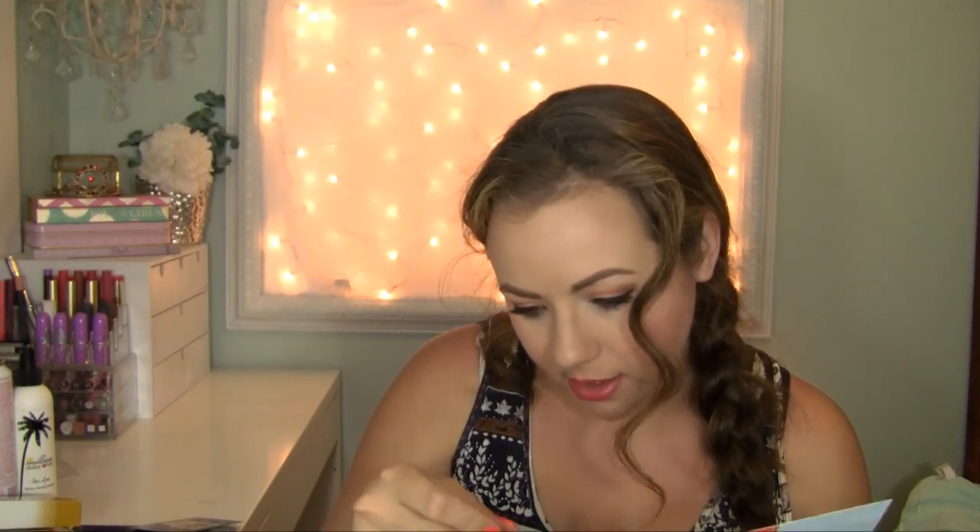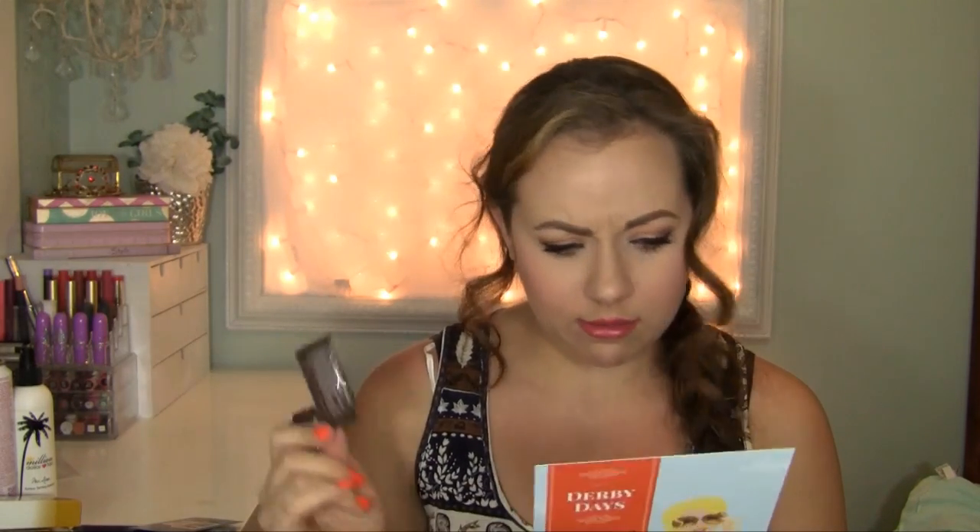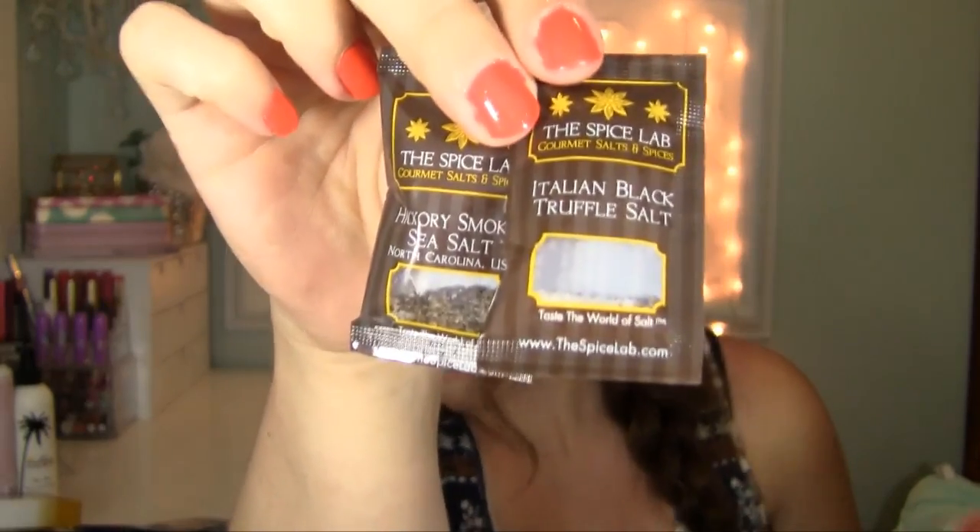Next are two little tiny packs of specialty salts: hickory smoked sea salt and Italian black truffle salt, both by the Spice Lab. The hickory smoked sea salt is a true taste of the South — smoked over premium hickory hardwood to give an instant smoky barbecue flavor to any dish or snack. The Italian black truffle salt features the singularly delicious taste of prized black truffles. I had never heard of flavored salts before — I think I must just be out of the loop! So those would be fun to try.